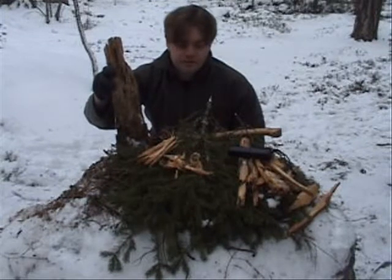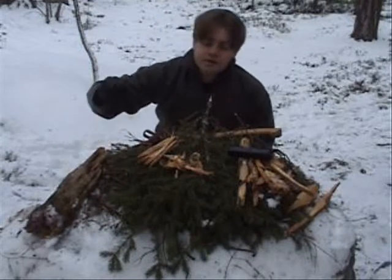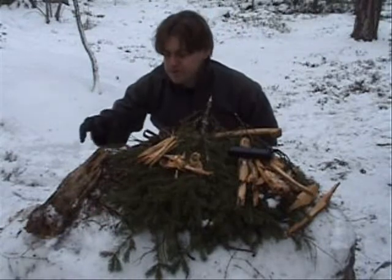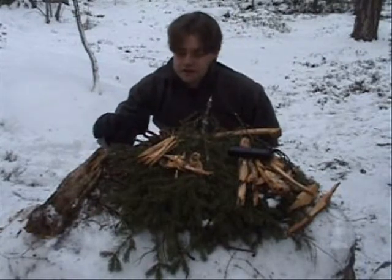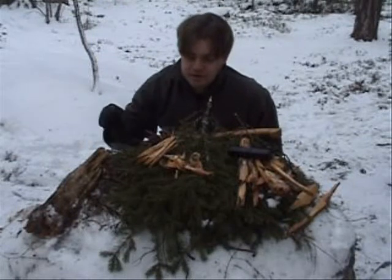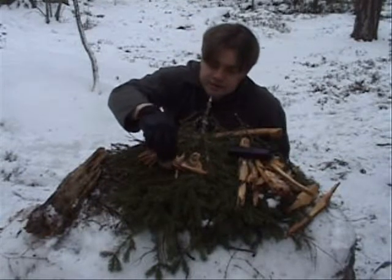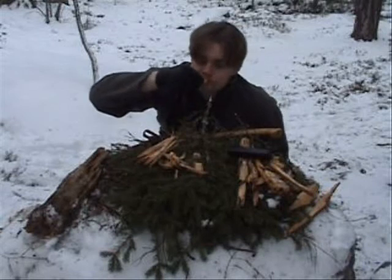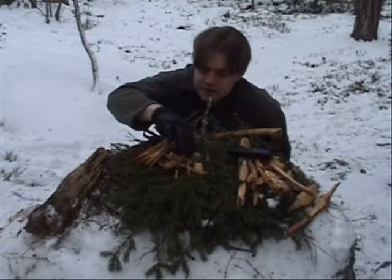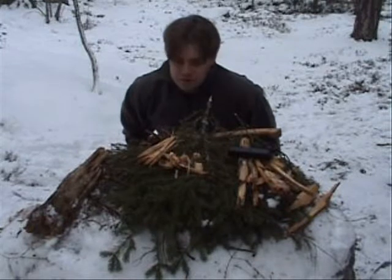I have prepared here and I would like to show you this. I have first cut small pieces, and the special thing about this tinder is that it's very full of resin, which helps the fire going. And if you smell it, you can smell a very gentle touch of resin, and this is the thing that helps the fire go on.